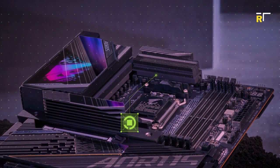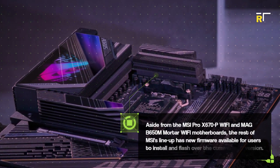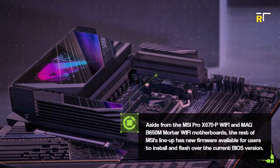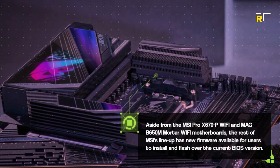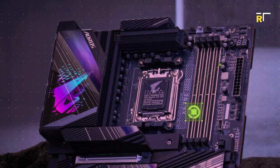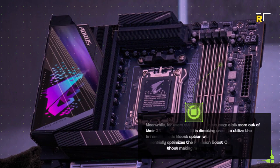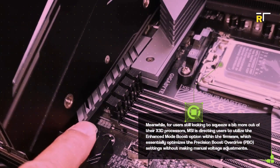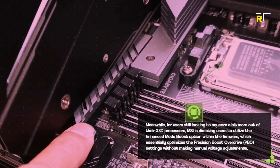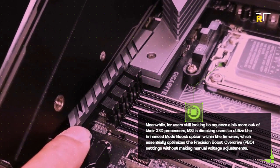Aside from the MSI Pro X670P Wi-Fi and MAG B650M Mortar Wi-Fi motherboards, the rest of MSI's lineup has new firmware available for users to install and flash over the current BIOS version. Meanwhile, for users still looking to squeeze a bit more out of their X3D processors, MSI is directing users to utilize the Enhanced Mode Boost option within the firmware, which essentially optimizes the Precision Boost Overdrive settings without making manual voltage adjustments.